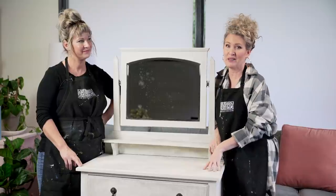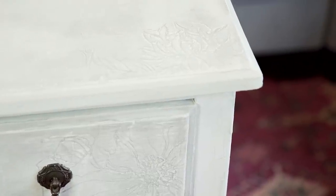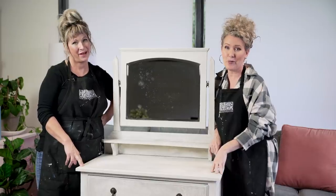Didn't this little farmhouse dresser turn out beautiful? Just sweet and subtle. See how easy it is to add some textural design to your piece with IOD stamps? Thanks for joining us, you guys. Go make something beautiful.